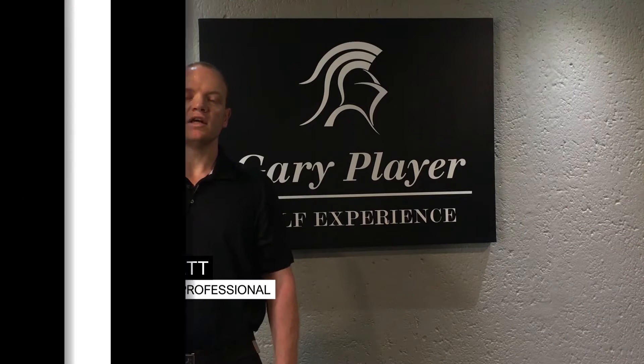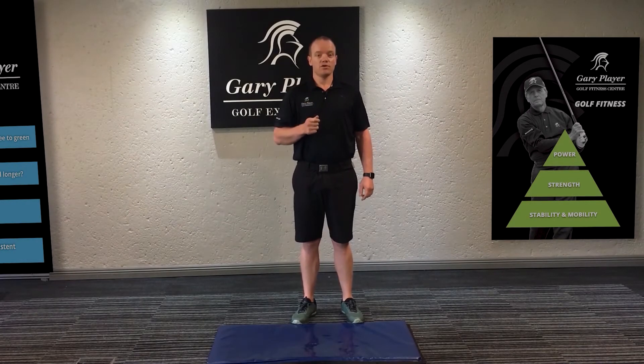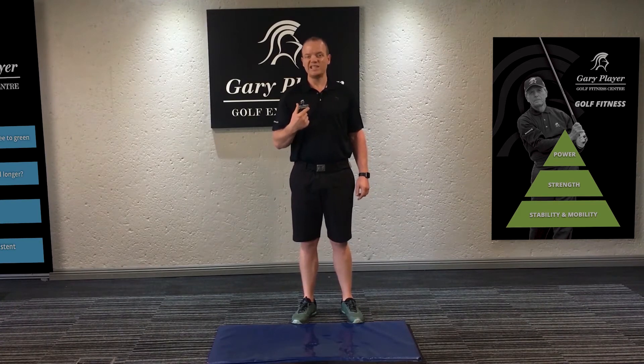Welcome to my golf series. I'm Ian Corbett from the Gary Player Golf Fitness Center and I'm going to be taking you through some home exercises that you can do to improve your golf. We're going to be talking about thoracic spine rotation. The turn, or the shoulder turn, in the golf swing comes from thoracic spine rotation, or what we like to call T-spine rotation.